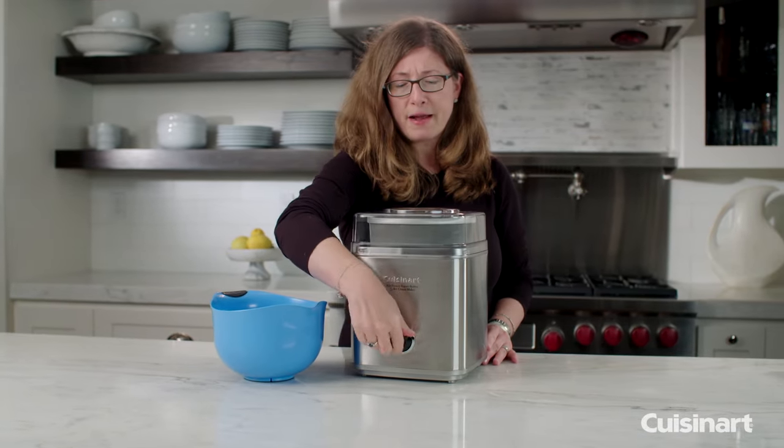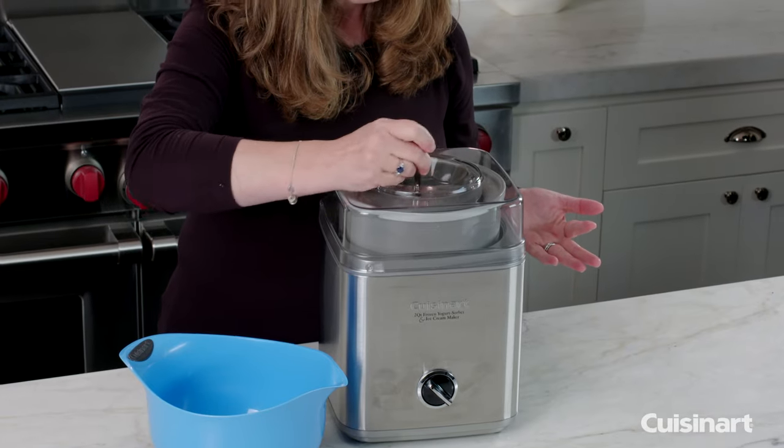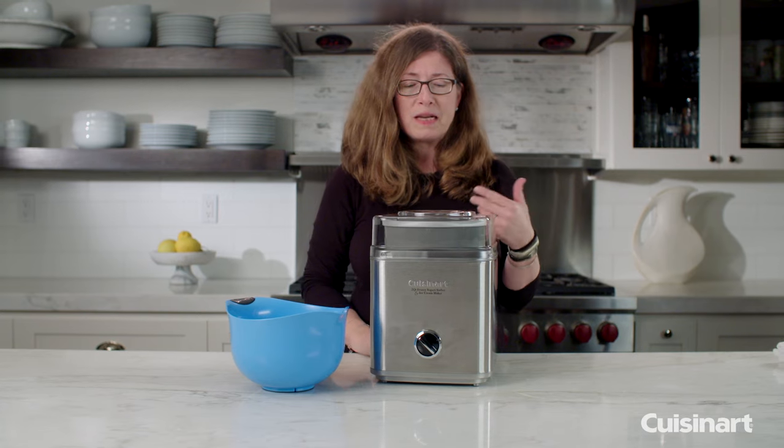Let's check on our strawberry ice cream. I'm going to turn this off — it was mixing for about 20–25 minutes. I'm going to give it a little taste. It's really sweet, nice and airy.